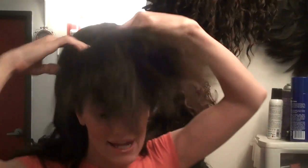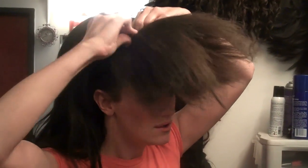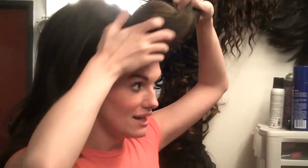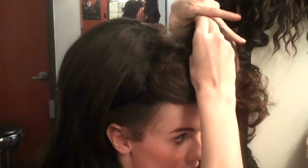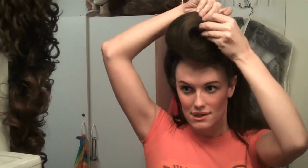I'm going to pin it back up there the way I did with the first style, and I'm going to pull it up kind of like I did the first time, but this time I'm going to push it down on one side and kind of swoop it over to the side.